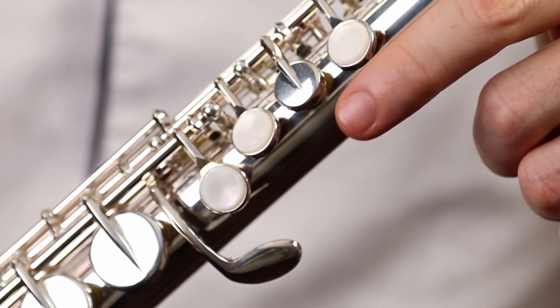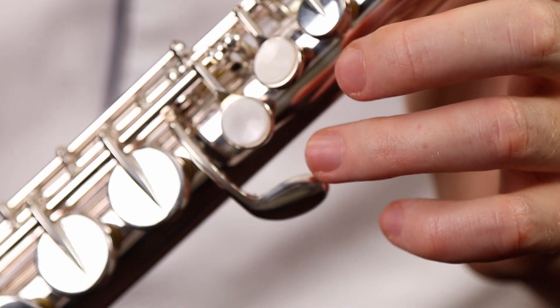What you're getting with this Alto is a silver-plated instrument. It's got a split E to make those high E's a little bit easier, and it's got an ergonomic left-hand mechanism, meaning that firstly the keys are placed similarly to how they would be on a regular concert C flute, and that they are placed a little bit further up the Alto flute than on some other models, meaning that the left hand is closer to the body so that's more comfortable to hold.